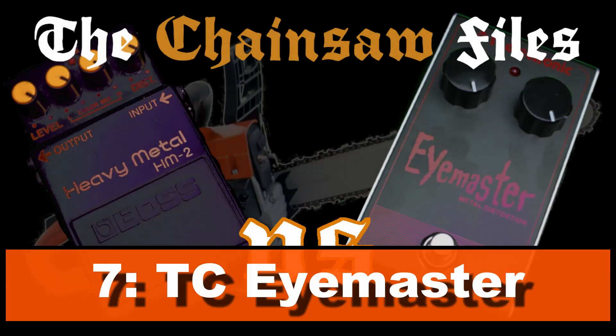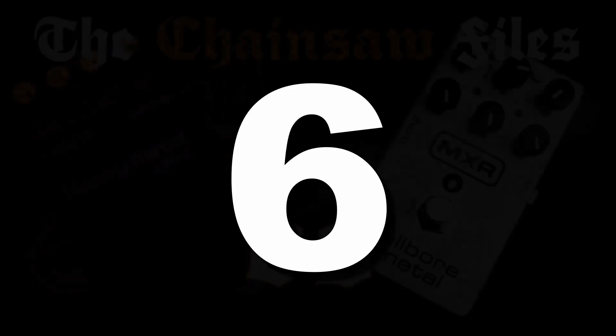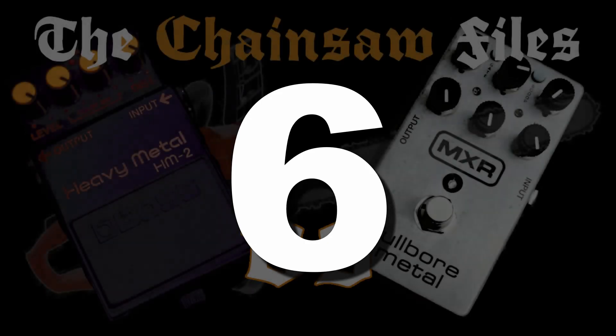Number 7: TC Electronic iMaster. It is priced very reasonably, it has a solid metal housing, you can't mess up the chainsaw setting since it's pre-dialed, and it sounds really good — that's why it's on the list.